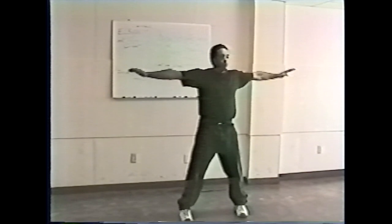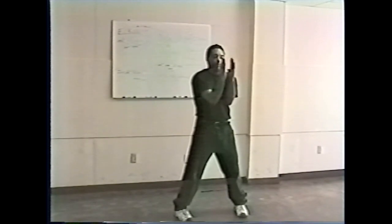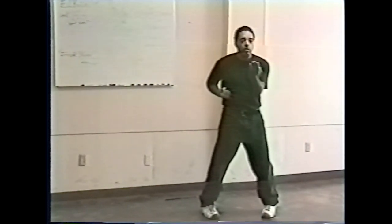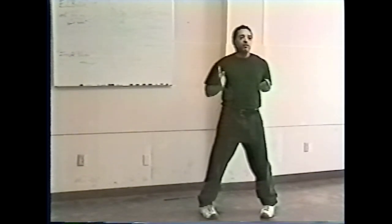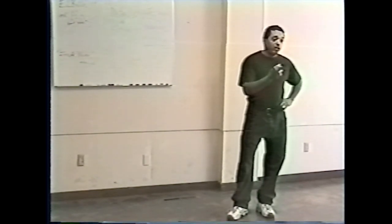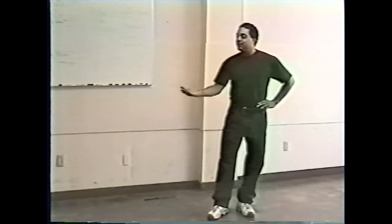Everybody got that detail? We'll do it one more time. Come in, let those elbows drop, bring them around, chop. We understand something about Siu Nim Tao: in this section we play it soft and gentle, no matter how slow. We can also apply energy to this section, speed it up if we want. And in the technique section, we can also work with applying energy — that's part of our training.